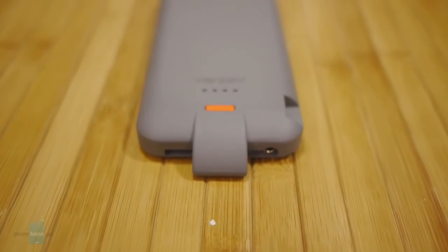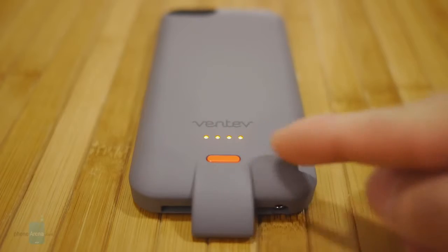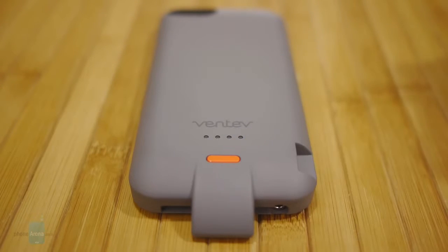In the rear of the case, there's a distinctive orange button — that's the power button for the case. When you press it down, it lights up the corresponding LED indicators to show how much juice is left. To initiate the charging process, just hold it down for a few seconds, and do the same thing to turn it off.